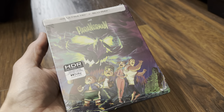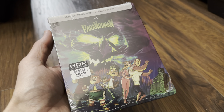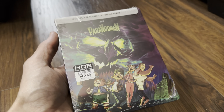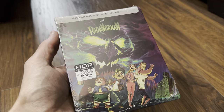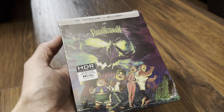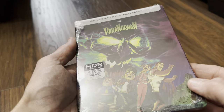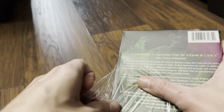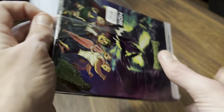Hello again and welcome back to the channel. Richard here again with another unboxing video, and today it's the second half of the video — this is ParaNorman, the new 4K Ultra HD Blu-ray steelbook from the United States of America, released by Shout Factory. Hopefully you've just seen the video for Coraline, which I thought was a really nice steelbook, but I was a little disappointed that it was a matte finish. I thought it would have shined a little better with a gloss finishing.